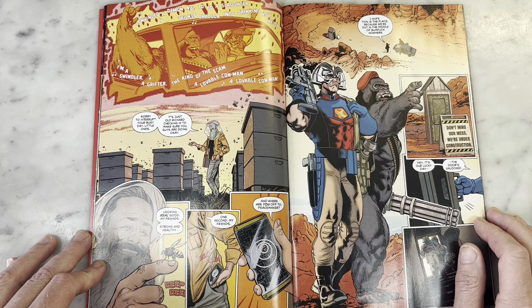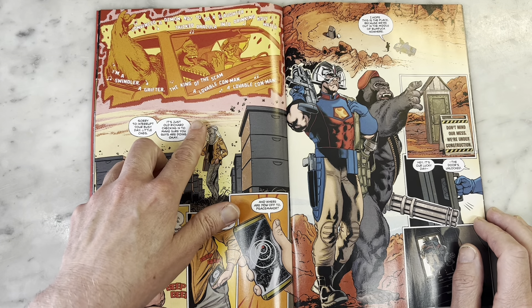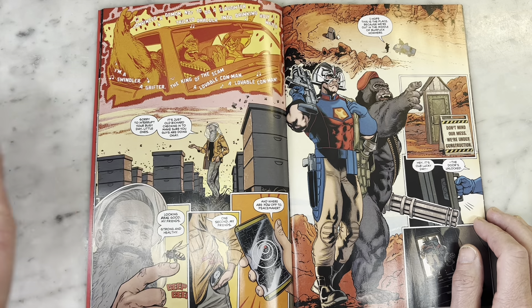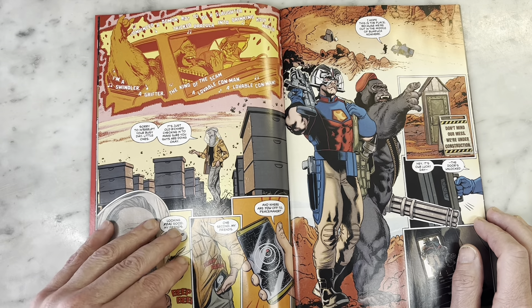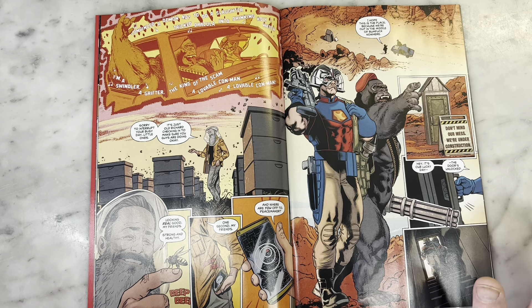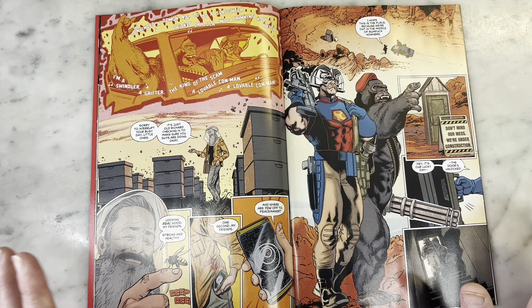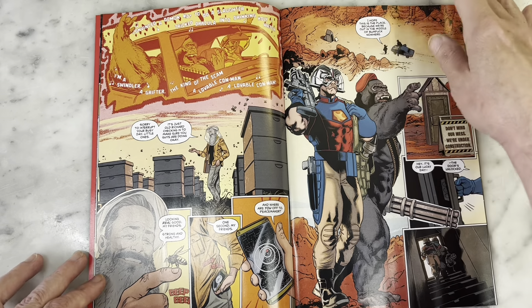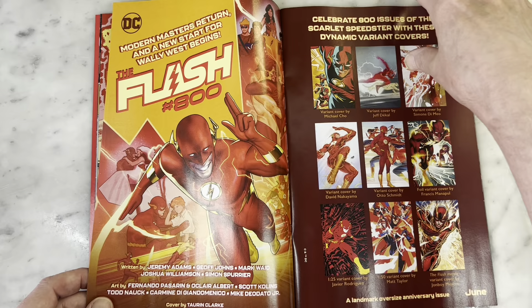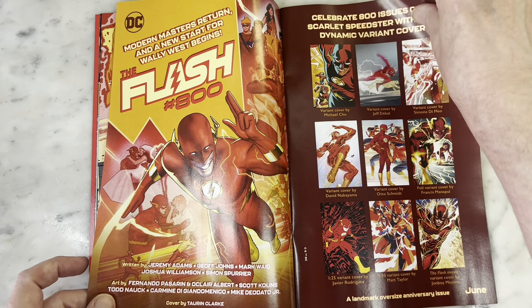The beekeeper scene here is incredible. The art is just so much fun. Jordi Belair just does such a great job of coloring this. It's a great moment for Peacemaker — he's basically having a blast with this beret-wearing gorilla that he's on a mission with.